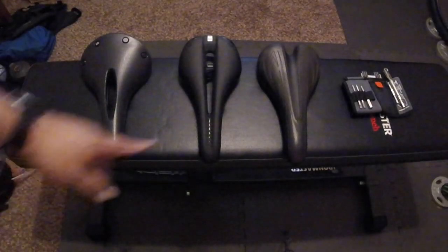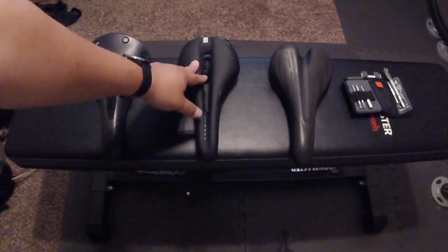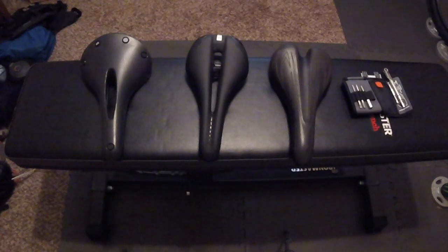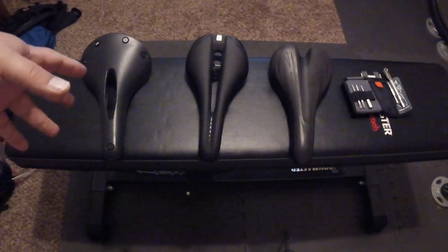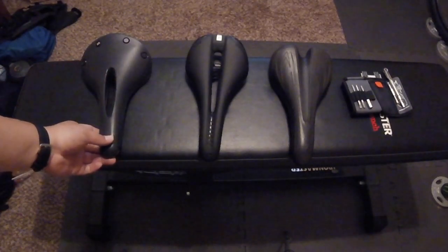Here's a quick look at the three saddles I've had. This one came on my Specialized Hard Rock — no cutout, very firm. This is the one that came on my Trek 1120, the Bontrager Montrose Comp Gel. It was alright but not perfect. I could ride about 10 miles without shorts or a chamois and be fine, but then I'd need a couple days off. With a chamois I could do two days, but couldn't do longer trips either way.